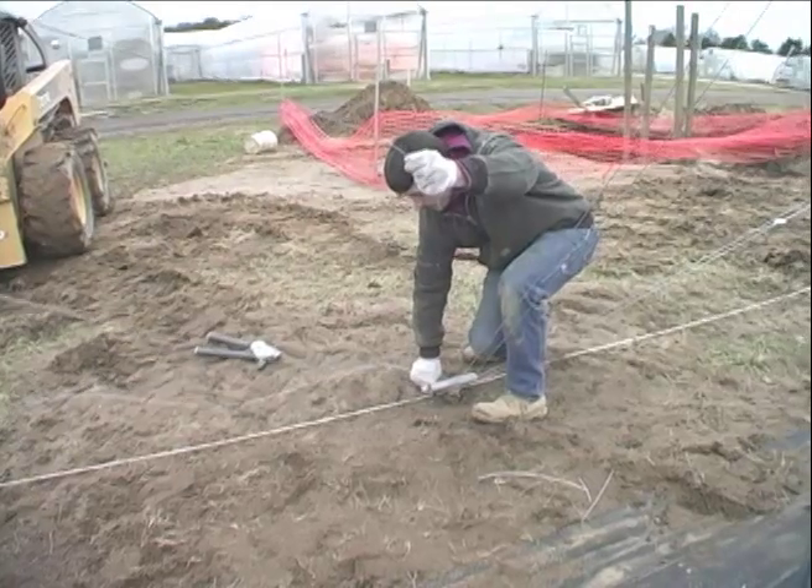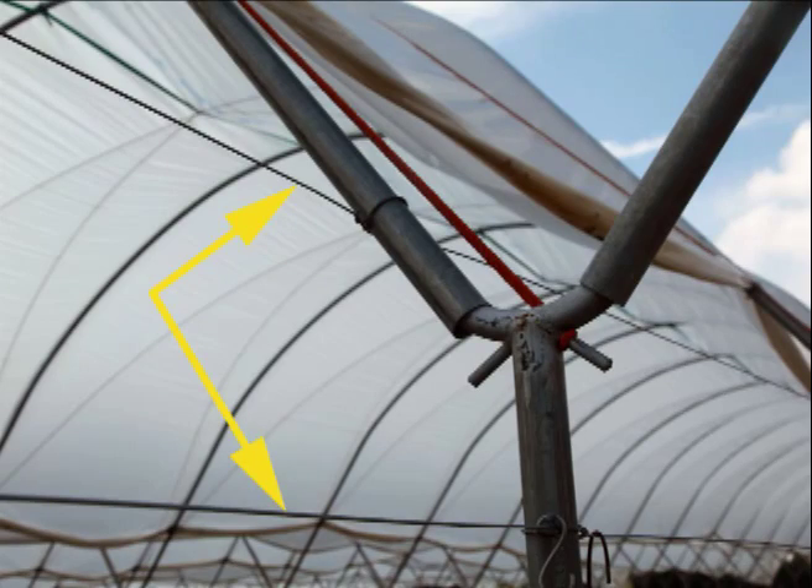Side bracing wire was run along each leg row and connected to each leg just below the fork. A second wire was run the length of each tunnel and attached to each hoop a few inches below the bottom. These wires provided additional strength to the overall structure.